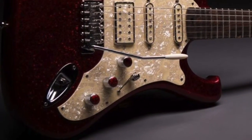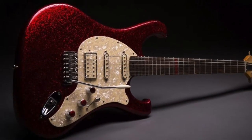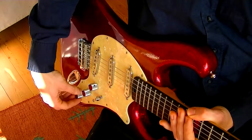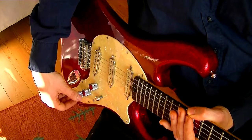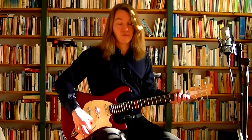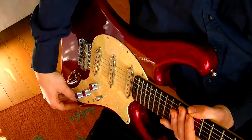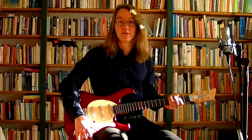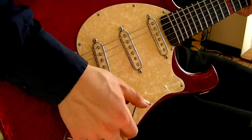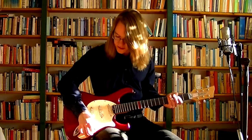The controls consist of one master volume and one master tone. The third is a speed pot, meaning that it only turns 70 degrees, and it works as a blender. And this is the point where the sounds catch up to the looks. If you have the pot open, the five-way switch gives you exactly those pickup combinations that you know and love. If you turn the blender and the five-way switch is in the bridge position, you will have the bridge pickup and the neck pickup, but the neck pickup will be slightly quieter.